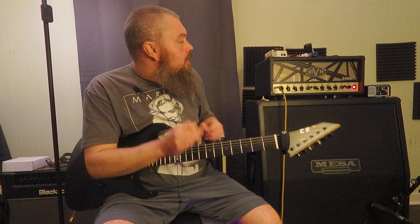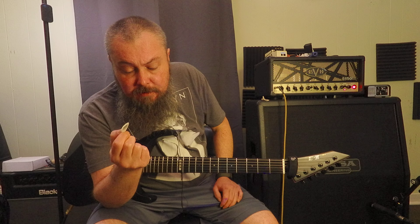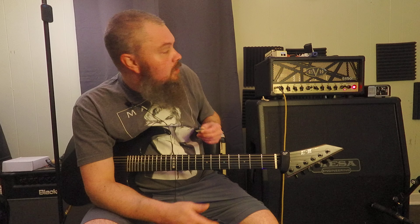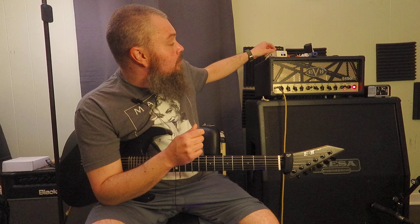That sounds awesome. So yeah, pick size matters, guys. Picks are fairly cheap. You may not like a pick this small — you may prefer the Prodigy or something similar. I'm really digging the Prodigy. I've been a Black Ice guy for five to seven years, but I may pick up a few of these and play with them some more. If you guys are looking for a tighter, thicker, more precise tone, change the big guitar pick. If you're using something really thin, it's going to make a lot of extra noise and you're not going to get that tight precise tone.